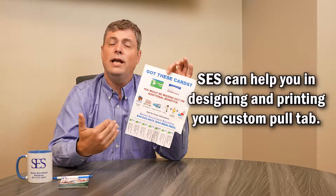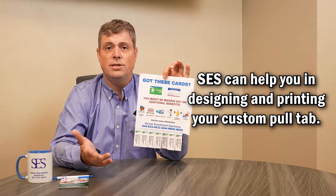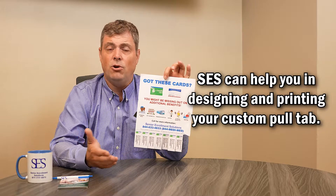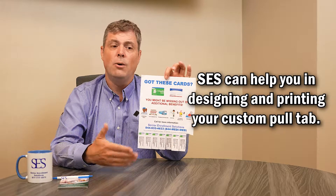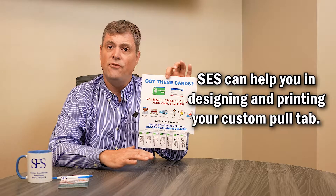I would strongly suggest that on a weekly basis you get in the habit of going to all of your pull tabs, and even if there are two or three ripped off, replace the pull tab and make it a clean pull tab. This is very inexpensive marketing.